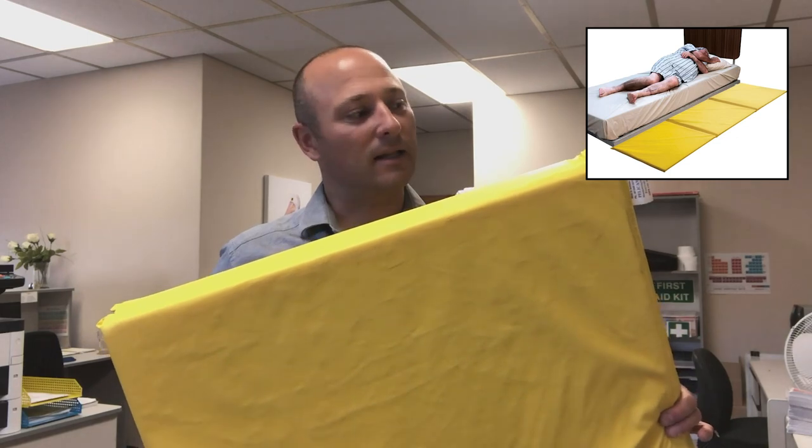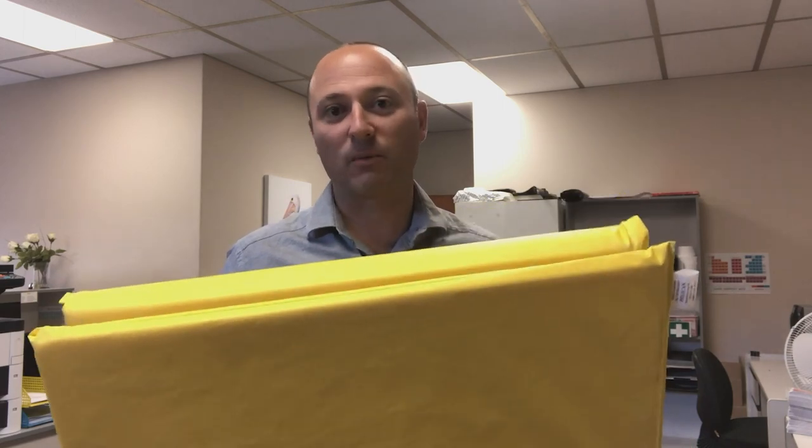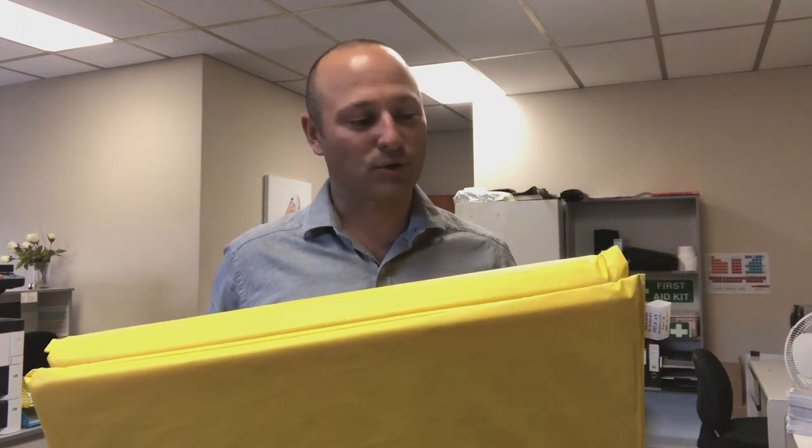Hi, it's Tom here from Pelican with another new product update. This is the budget bed format. Lately on the market there are quite a few very cheaply priced imported bed formats, and we're trying to come up with a product to compete at that price level.